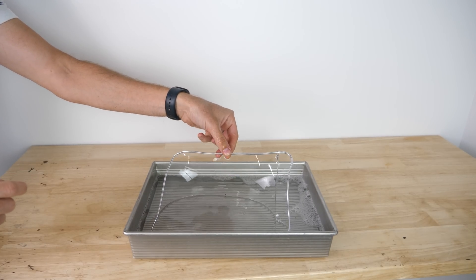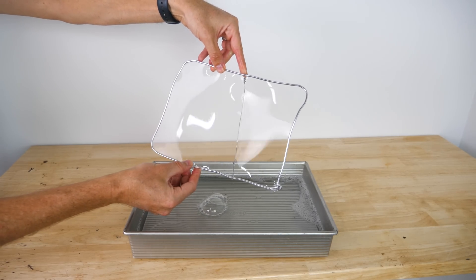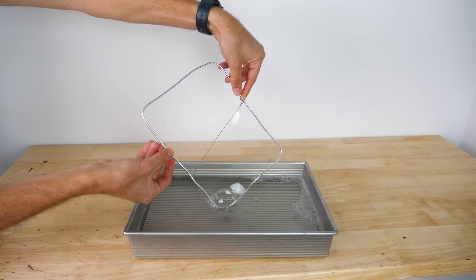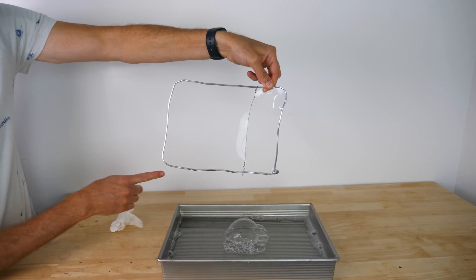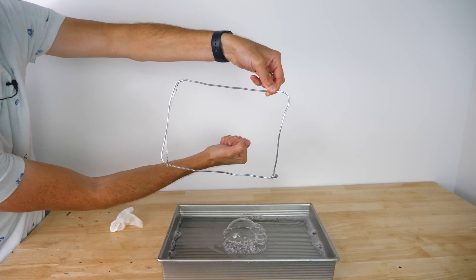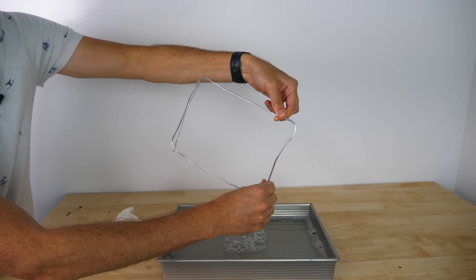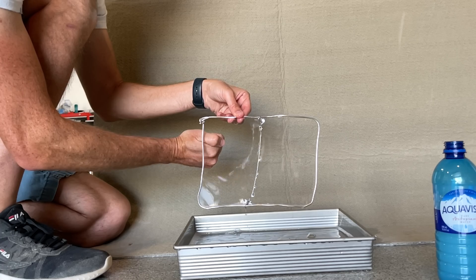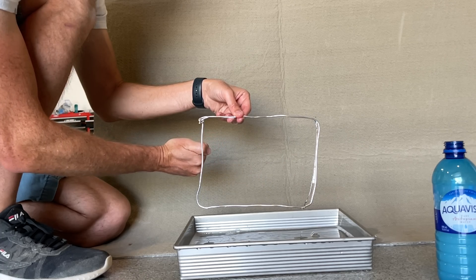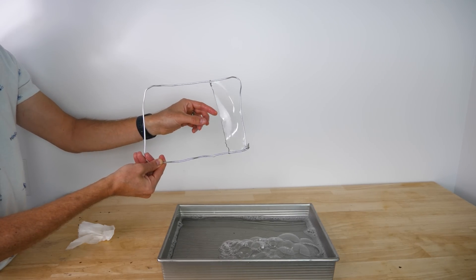Did you know water is stretchy? I have a wire frame here, and you can see that the center piece is free to move. Both sides of the slider in the middle now have a bubble on it. Watch what happens when I pop one side — it just sucks to the other side. You can actually feel the force of it pulling back.